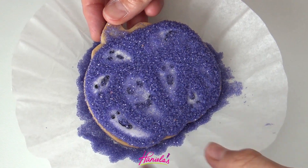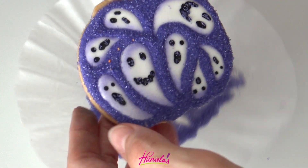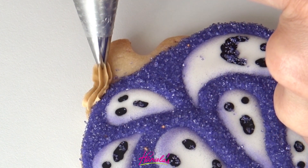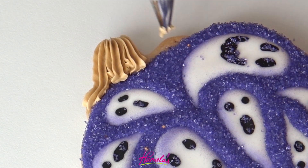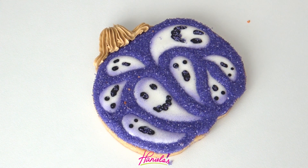Now I'm just going to lift it up and give it a light tap to remove the excess sugar — look how pretty! I love what sanding sugar does. Just beautiful. To finish up I'm adding a stem using stiff royal icing colored with some ivory food coloring, and this is a star tip number 14. You can also use a number 16.